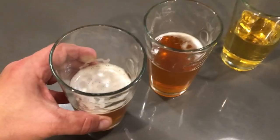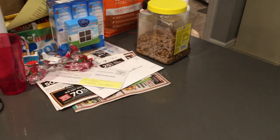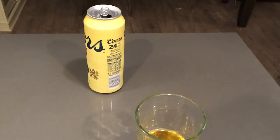So here we go, let's see if I die. Not that yet, it's a little flat. Oh, that's just horrible. Oh damn, that's horrible.